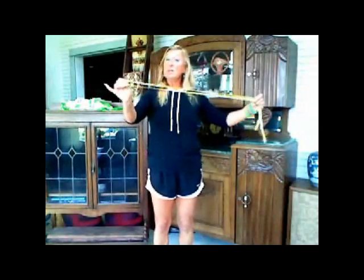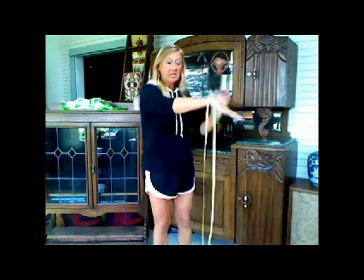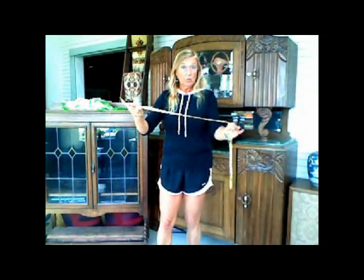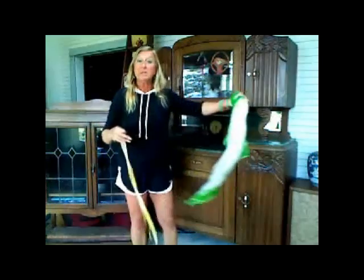What we're going to do now is with the ribbon: you can loop it over your wrist, then drop your hand down and grab it — that way you don't have to just hang on to the ribbon. If you have a shorter ribbon, maybe rubber band it onto your hand if it's hard to hang on to. The same thing with a scarf — you can wrap it around a couple of times and hold on to it loosely instead of needing a really hard grip.